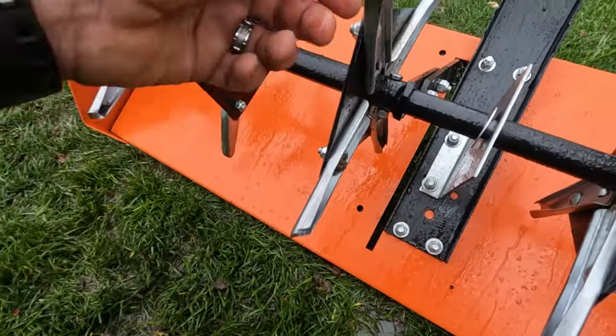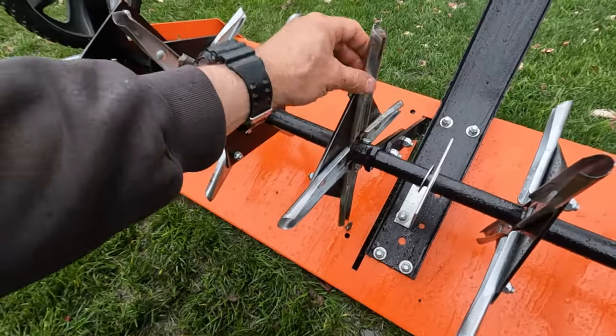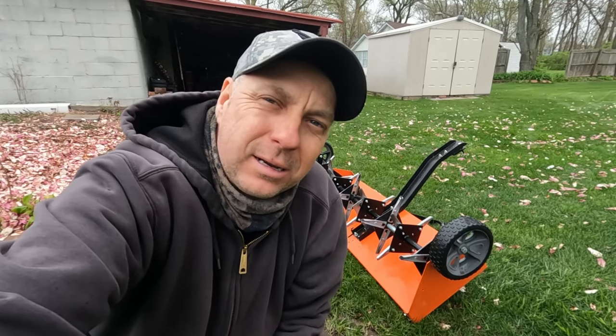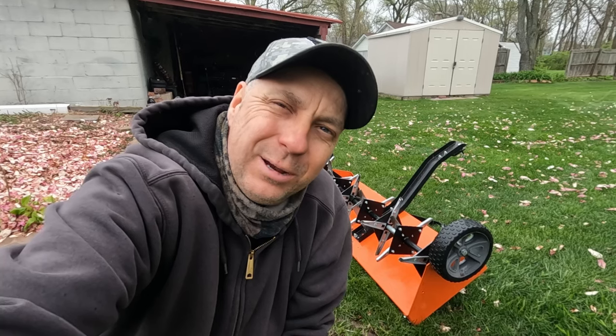Lastly, I just check and make sure the tines are still sharp — maybe hit them with a file if they need it. I hope this helps you out. If you were thinking of getting one of these, now you know a little more about it. Leave a comment and click like and subscribe if you found this helpful. We'll see you in the next video, thanks for watching.